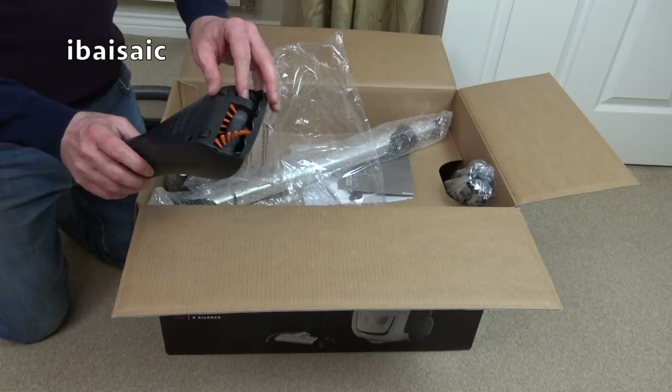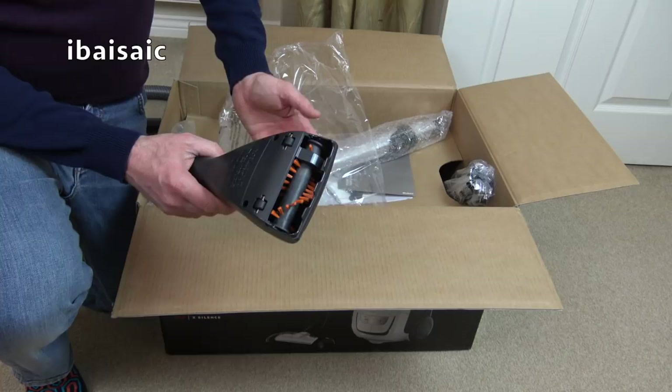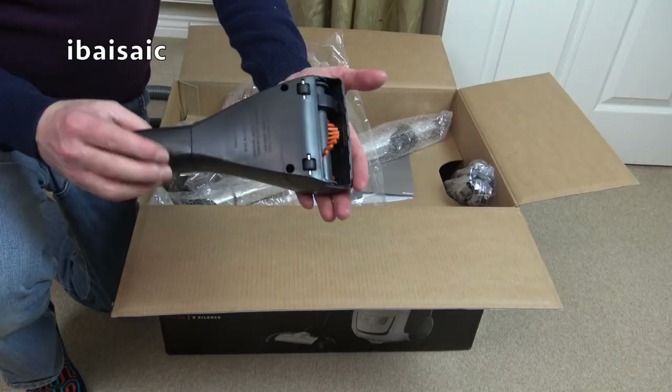This one also comes with a turbo head, which does make a noise. It was demonstrated on the channel - the lady was vacuuming the carpets and floors and you couldn't hear anything above the noise of the people talking, it was that quiet. But then of course when she clicked the turbo head in, it did add to the noise level. This is your turbo head, mainly for your upholstery and pet bedding. It's a bit small to use on your carpets.